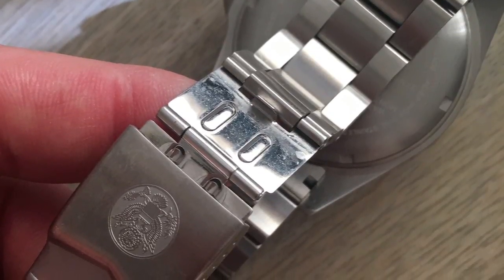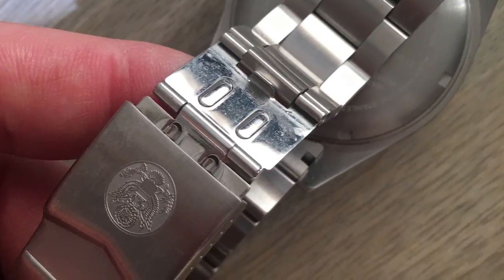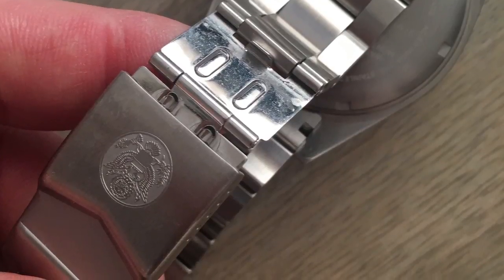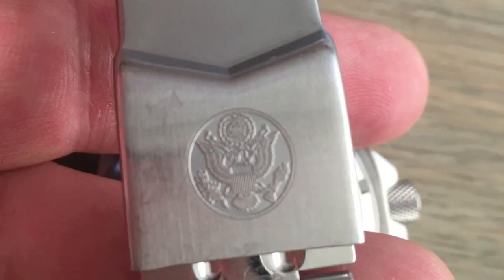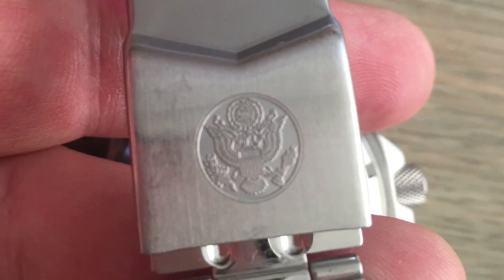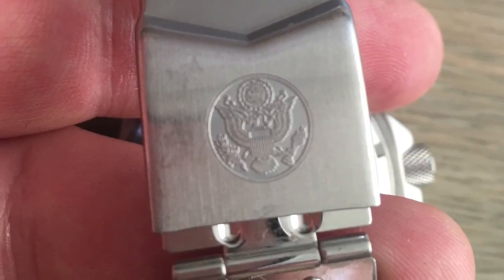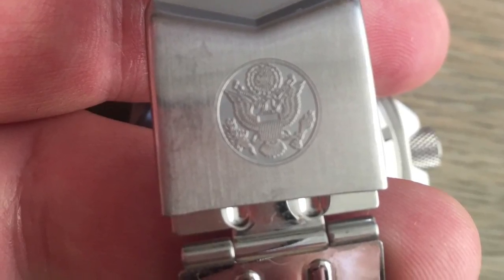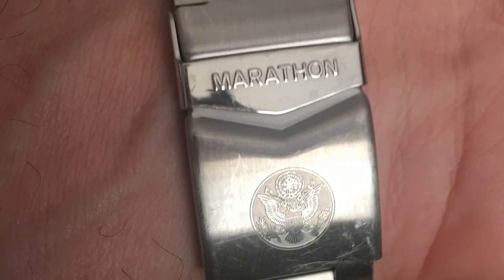This is a purpose-built watch — a real military diver built to all kinds of crazy military specs. It's rated to 30 ATM, which is 300 meters. It does have a dive extension and a fold-over clasp. The version I have features the great seal of the United States, but depending on the version you have, it could have Canada's seal or the sterile version with none. When clipped closed, you see both the seal and the embossed Marathon name.